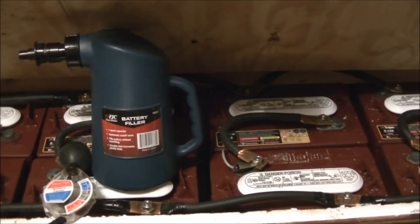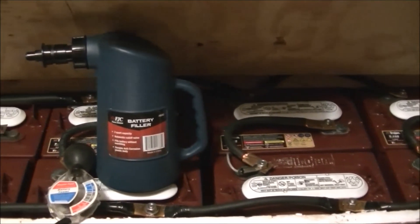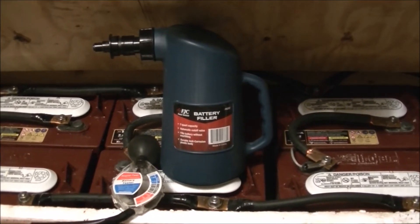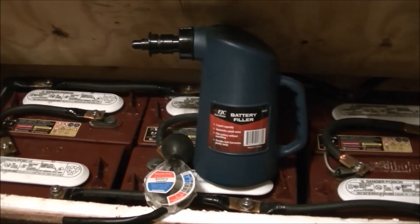So everything I do takes a massive amount of time. But Kurt, I just wanted to say thank you for that — I really appreciate what y'all do. Anyways, here is my setup. Here's my battery bank. It's eight Trojan T105 golf cart batteries.